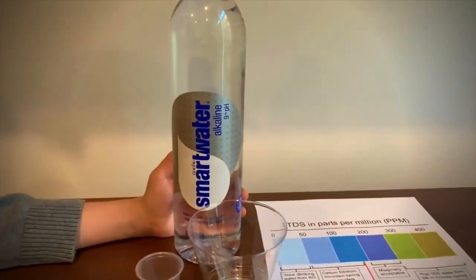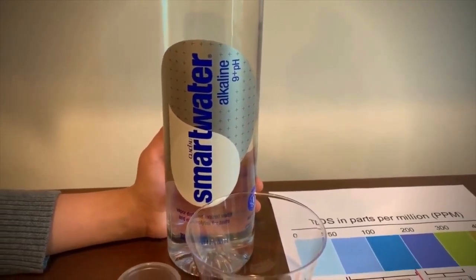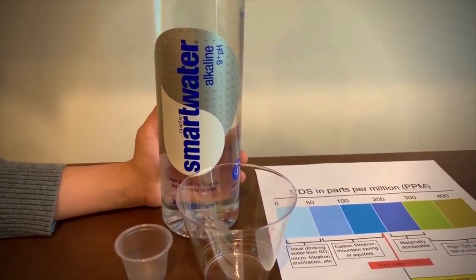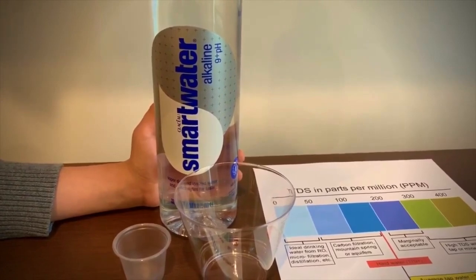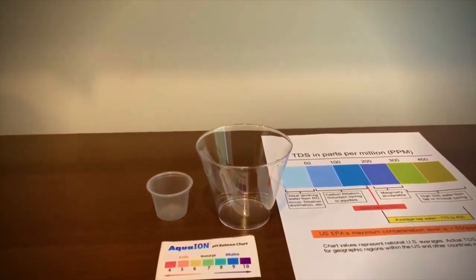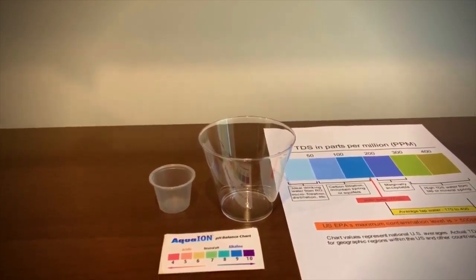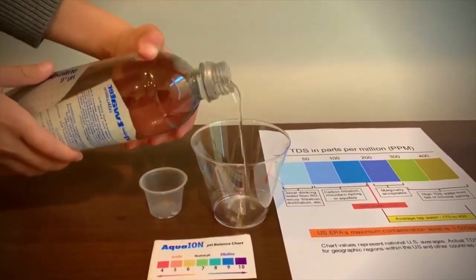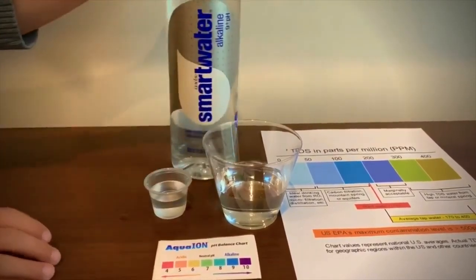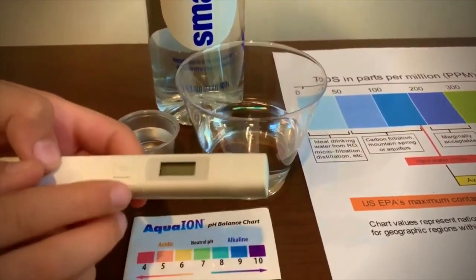This is Smart Water alkaline. Its pH is supposed to be 9+. It has electrolytes for taste and it costs $2. Remember we tested the original version of this — its TDS level was 27 and its pH was 4.5. Let's see how this one compares. Let's pour some water in. First we're going to test the TDS level. If you want to buy this TDS tester, check the link down below.